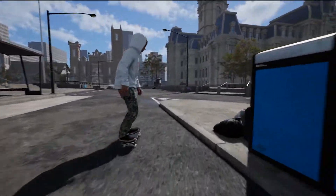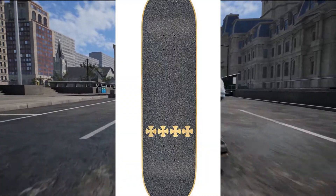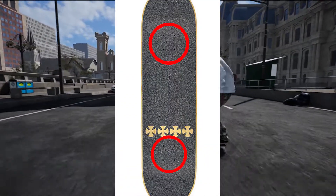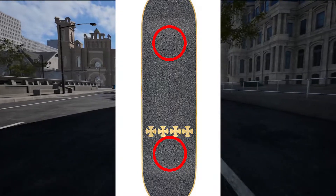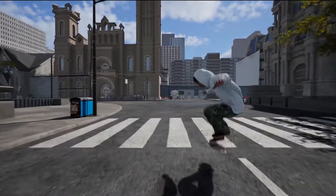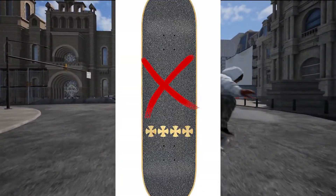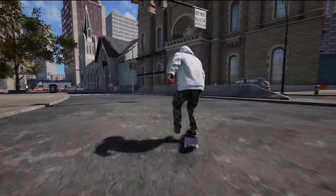Right off the bat, number one: make some sort of design around where your bolts are. This could be a square, a circle, maybe a star right where your bolts are. If you want to go the extra mile, put a huge X in the middle of your board.